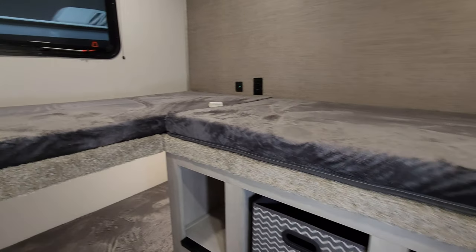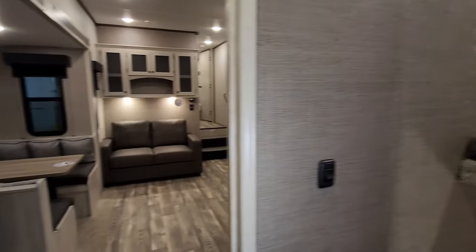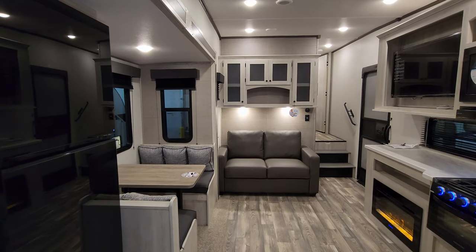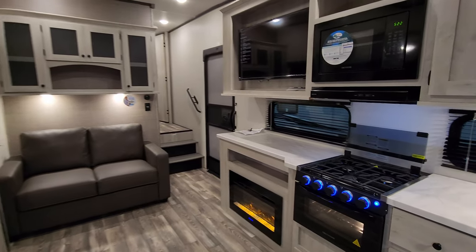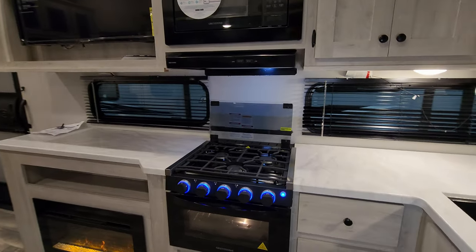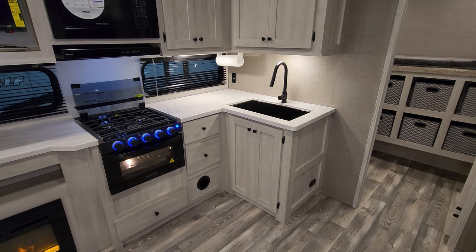Sleeping three kids back here pretty comfortably. Back out into the living room and kitchen area — let's do the kitchen part first. You have an L-shaped counter space.